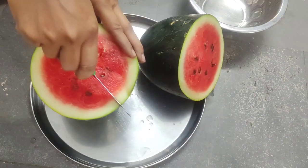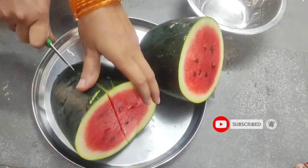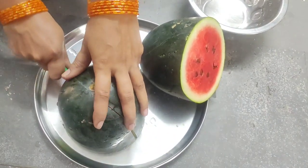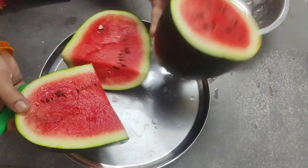I am going to show you a little bit of watermelon ice cream. Once it is a special treatment, I will show you how to make it.